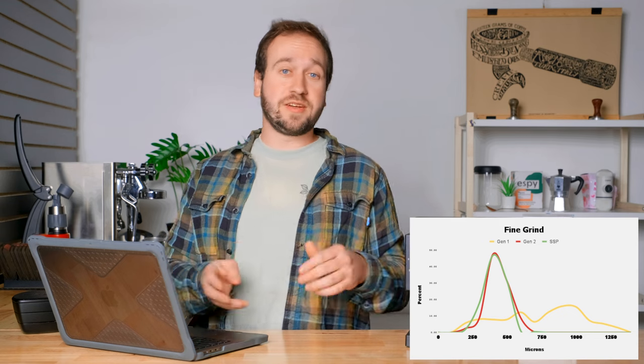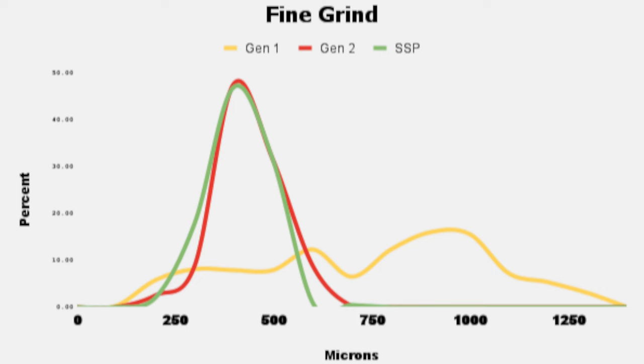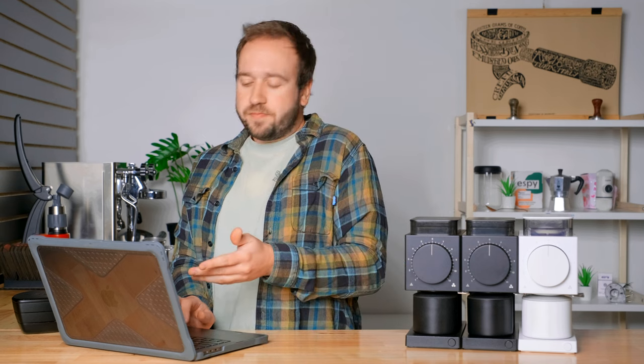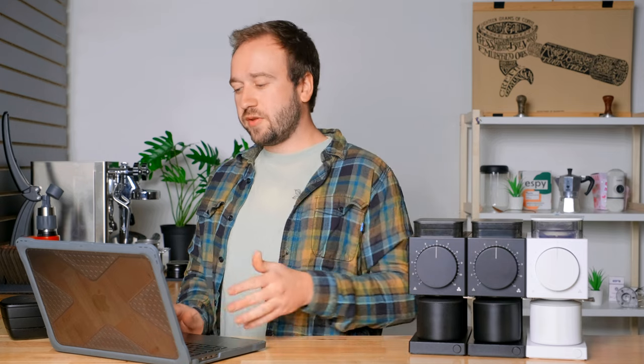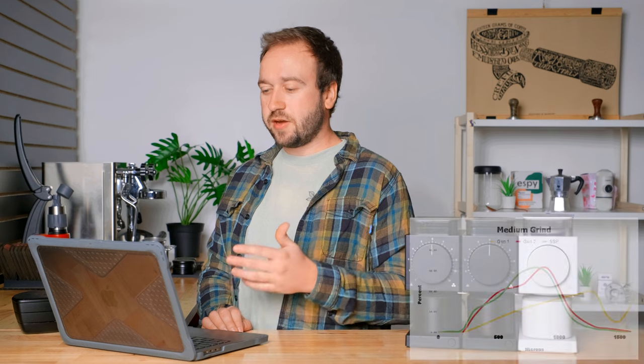The first graph shows the finest grind on each burr set. Right away the Generation 1 looks vastly different from the Gen 2 and SSP burrs — it's pretty terrible, which will be a recurring trend. Looking at the other two, the Gen 2 and SSP burrs are actually pretty well lined up. The SSP is slightly finer overall, but both peak around 400 microns, neither have a ton of fines or boulders, and both have really nice particle distribution graphs.